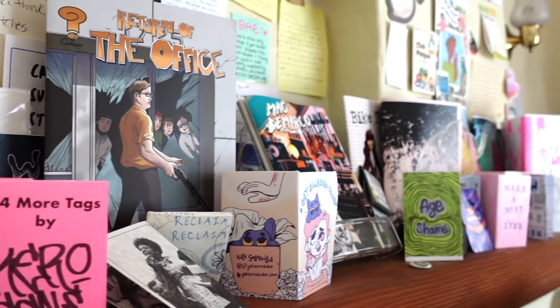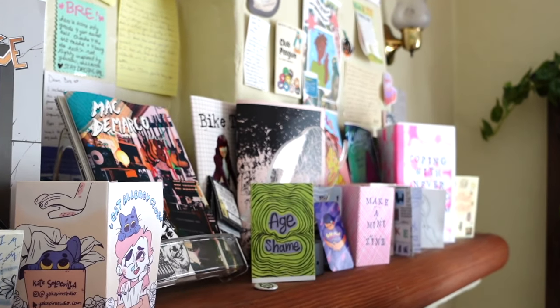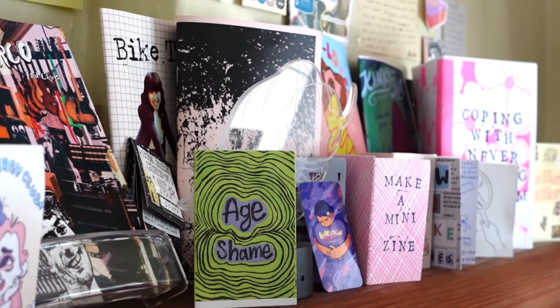Traditional magazines usually cost a lot of money and they're focused on selling ad space, so the zine is like the anti-magazine. A lot of people hear zine and think it's just a mini magazine, but to get the true definition, it's actually the opposite of a magazine. I do have a video on it called Zines Are Not Magazines, and I'll link other resources and videos I've made on zines in the description if you want to learn more.